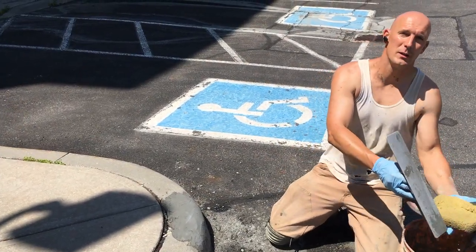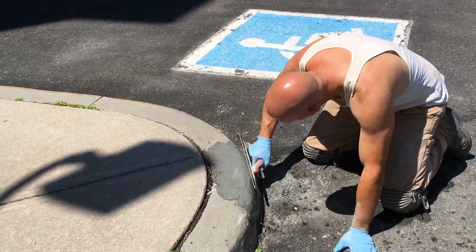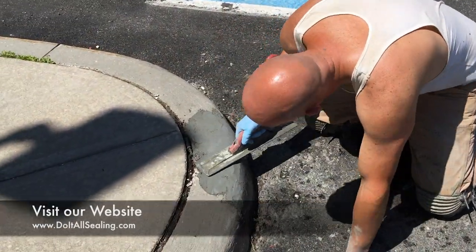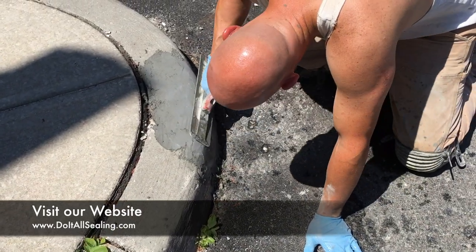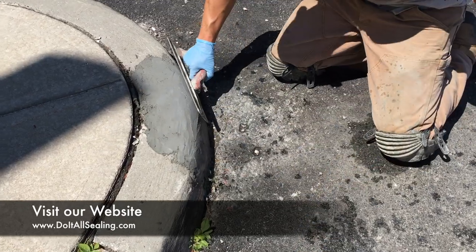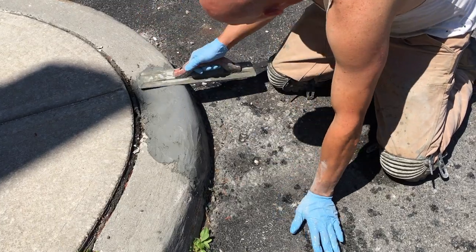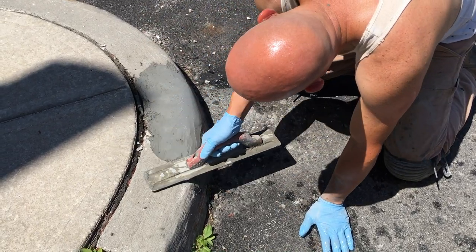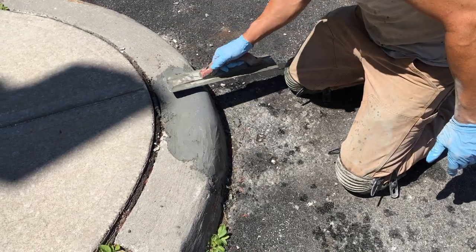Before we do that, you just want to make sure the float is a little bit wet. Then you're just going to work it around to smooth it out gradually. It doesn't have to be perfect because I'll show you how I do the final finish.